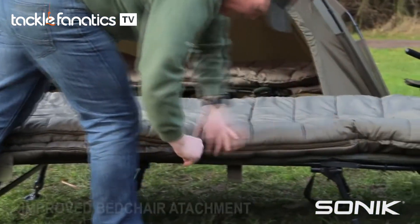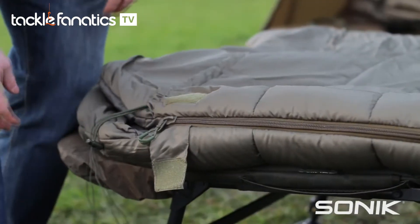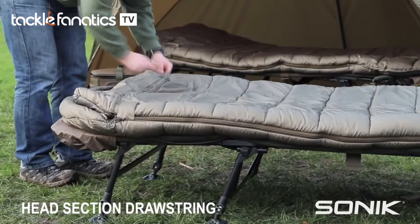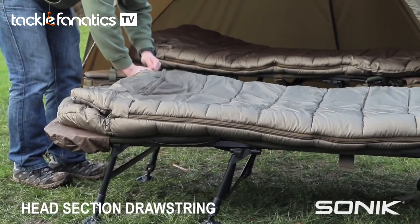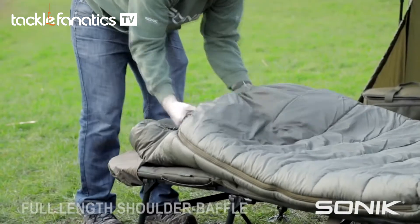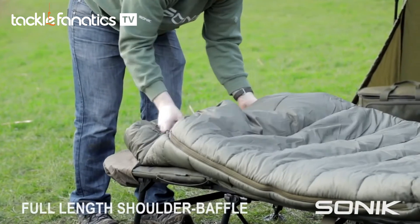One of the different things about this sleeping bag is actually how it's attached to the bed chair. What we've done is we've cut the hoods in a little bit, so that means you can cinch up the head section when it's really cold, and what that does is it keeps the insulation nice and close to you, and the full length baffle here acts as a nice shoulder baffle.